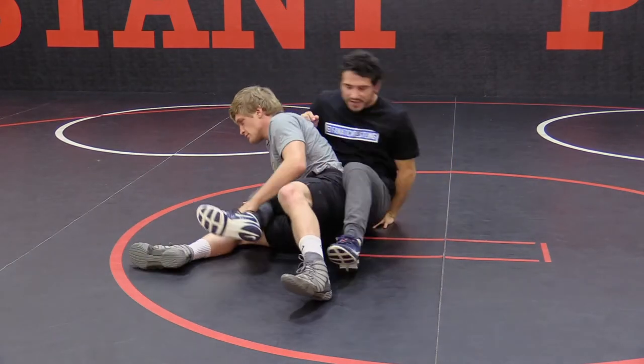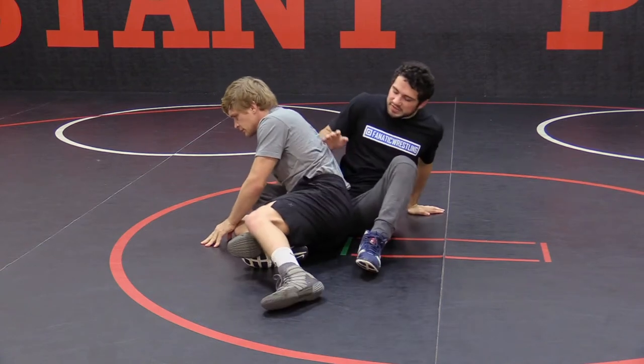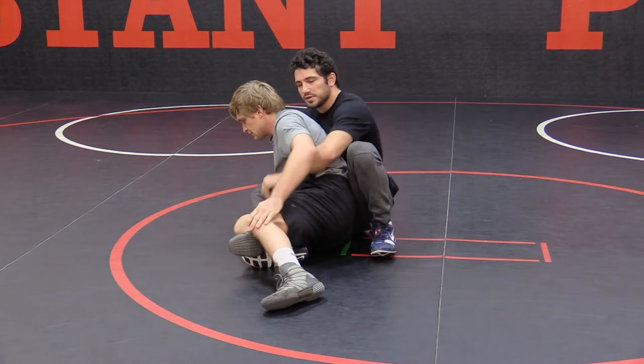I always want to make sure my hips are in that right position — kind of in this area of his back, his upper-lower back — so I have some leverage here and I'm able to wrestle from this position.